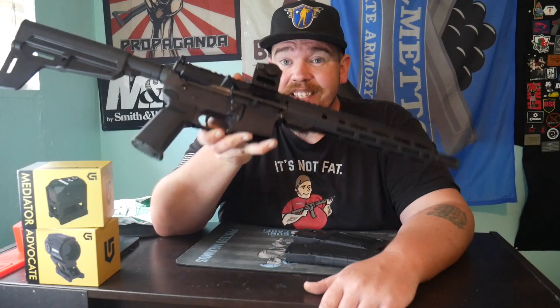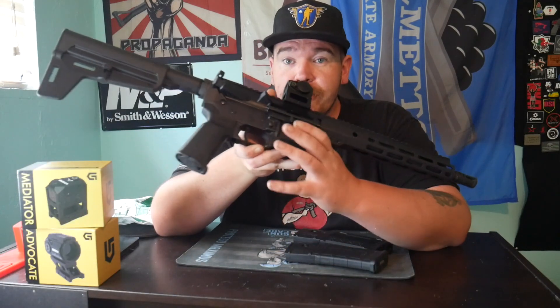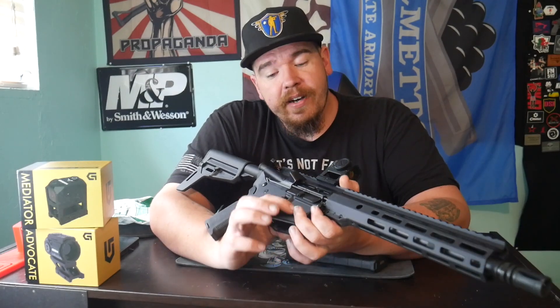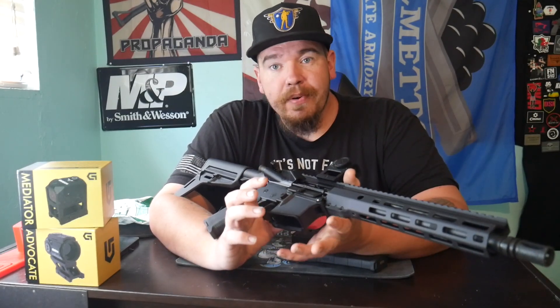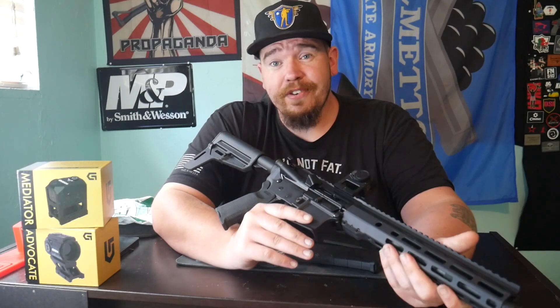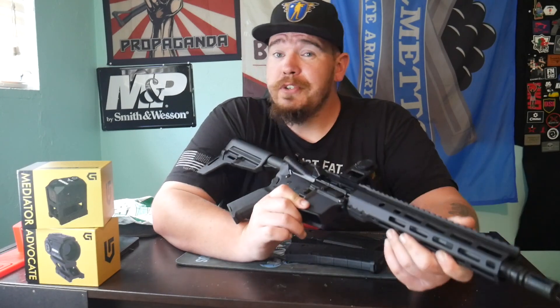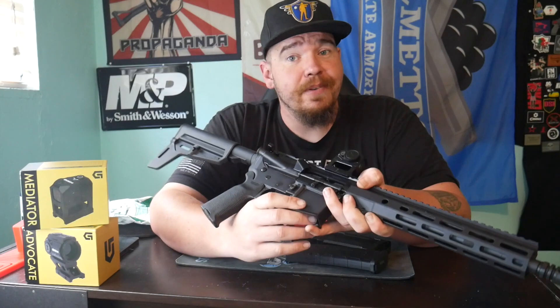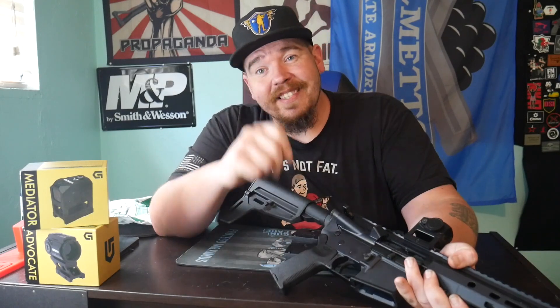If you want to pick up one of these guns, search Anderson Manufacturing and use code JOJUICE for 10% off your order. They have a ton of great sales going on throughout the summer. The Frontline is going for about $800 right now, but you can also get just the uppers or lowers to build it out yourself. As always, stay safe, stay shooting — we'll see you in the next video update on this Frontline from Anderson Manufacturing. Thanks guys, have a good one.